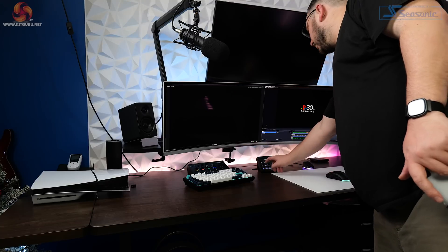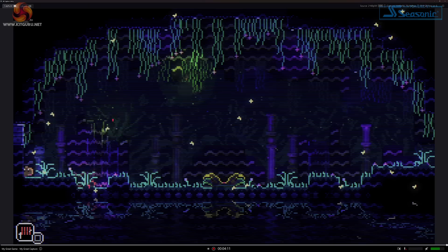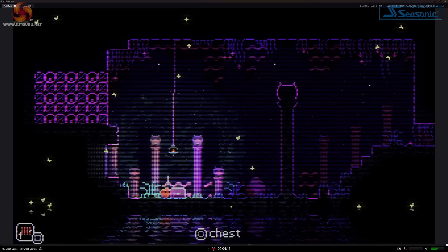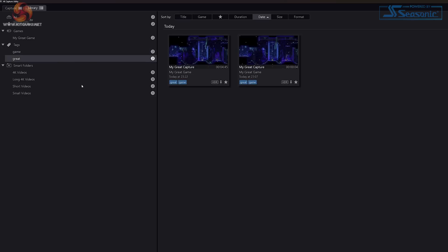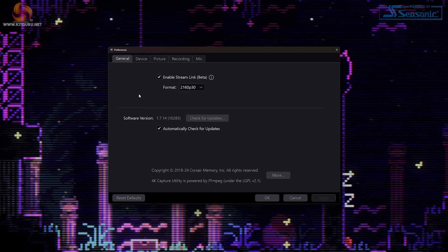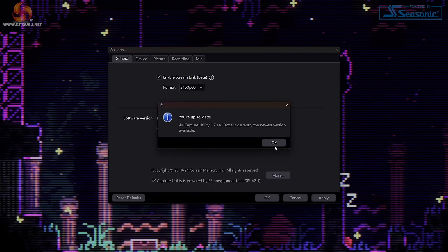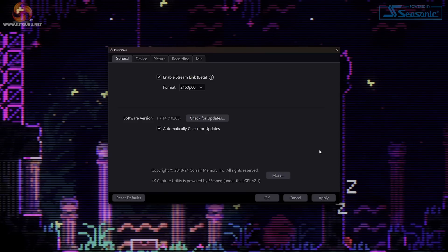When it comes to actually recording or streaming your content, you can either go with Elgato's 4K Capture Utility or add the 4KX to programs like OBS or Streamlabs. The simplicity continues into Elgato's software - there are just two tabs: capture and library. Capture shows you the signal coming in, and library organizes all your recorded clips in smart folders based on attributes like 4K, short, or long videos. The general tab lets you turn on Streamlink, which allows you to record a clean video input in the software while also adding the signal to OBS for stream overlays and effects - very useful for anyone wanting to stream to Twitch and make YouTube videos from clips.